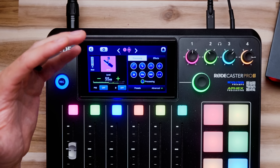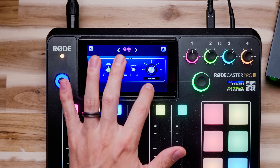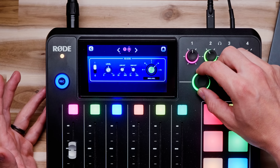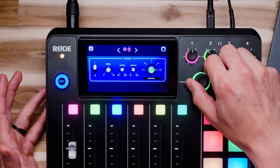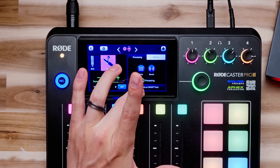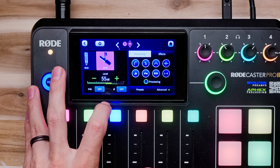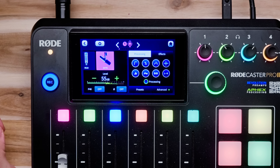Beyond regular plugins like EQ and compression, the RODECaster also has an Effects tab with echo and reverb. You can tap on any of the dials and use the smart dial to adjust — go to a small room, a large room, turn up the reverb or turn it back off. There's also a 'more effects on smart pads' button, which we'll get to in a bit. Just make sure when you adjust your microphone gain that your voice sits right in the middle of the green line — that's what we're aiming for.